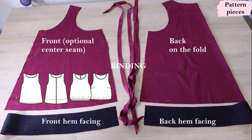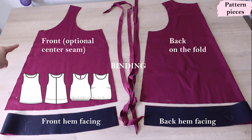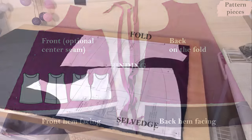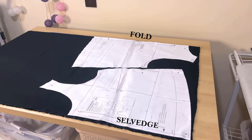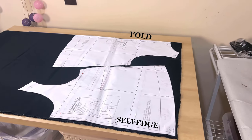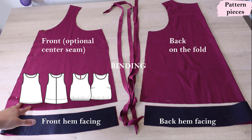These are the pattern pieces for one of my Rise and Shine tops — there are lots of options you can choose. This is the front right here. I've chosen to have the optional center front seam because it's just easier to place on fabric. I think linen can always get away with a center front seam that can be topstitched — it can be a feature, it could be decorative. If you don't want to have that center front seam, just fold that little bit of paper away and put it on the fold.